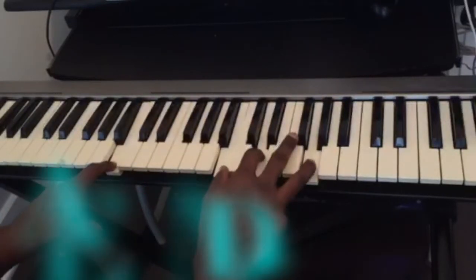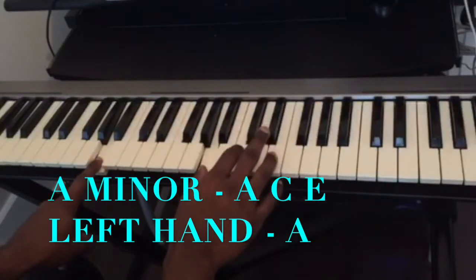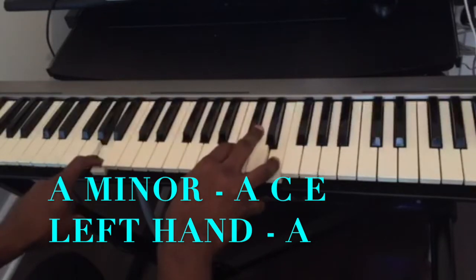The third chord is going to be an A minor. So A... C... E... In my left hand I'm just playing an A.